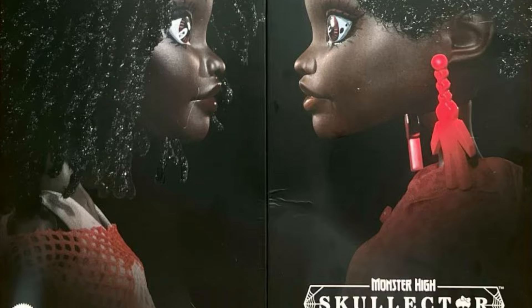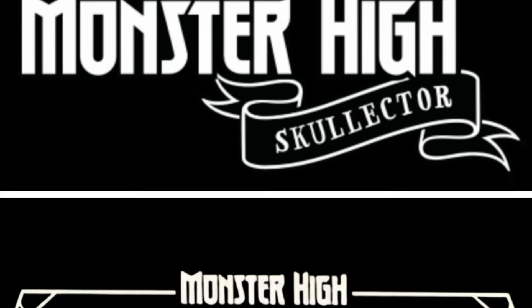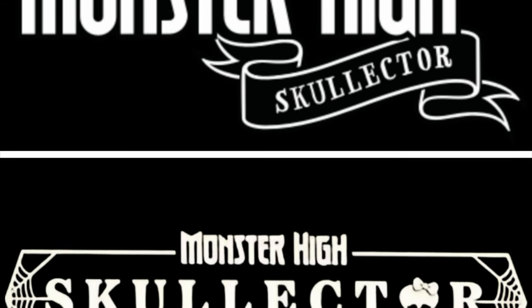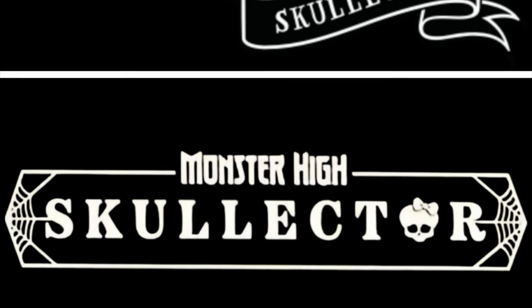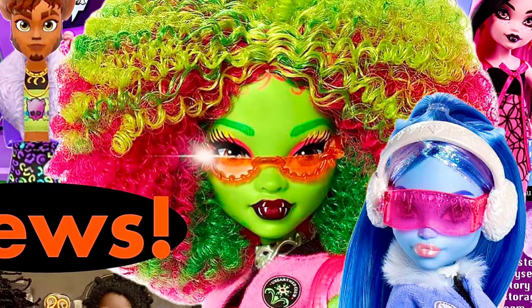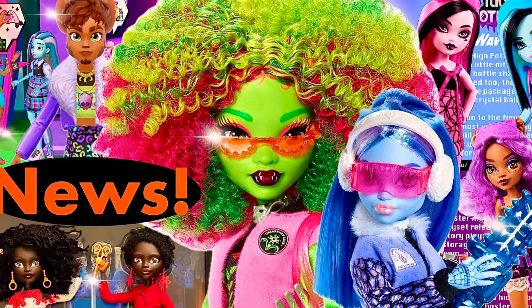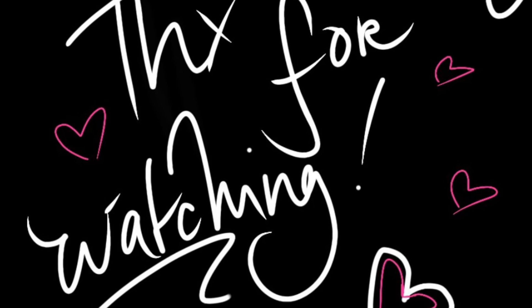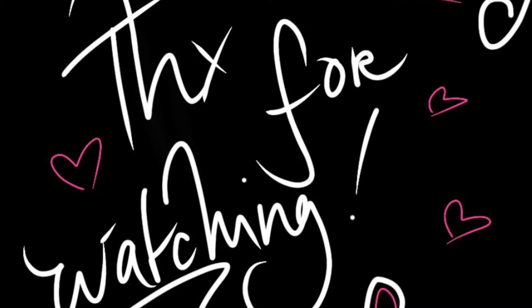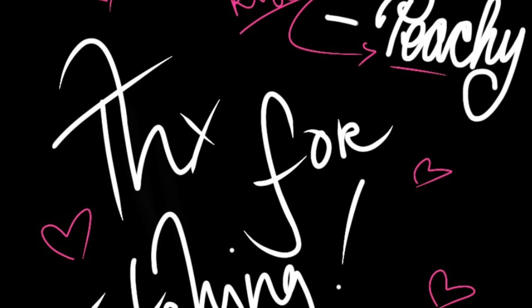It's also interesting that they've updated the Collector logo, so that's how it'll look for future releases. Do you prefer the old logo or the new one? Well, that was a lot of Monster High news — let me know what you think down below. I hope you all enjoyed — leave a like, share, comment, subscribe, hit the notification bell, and consider becoming a member to support the channel. Stay safe, be kind, hope to see you next time. Stay peachy, kisses!